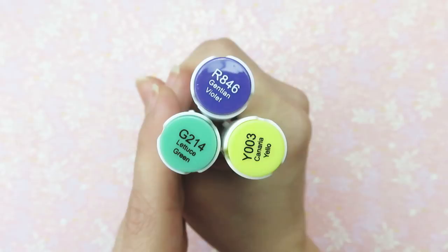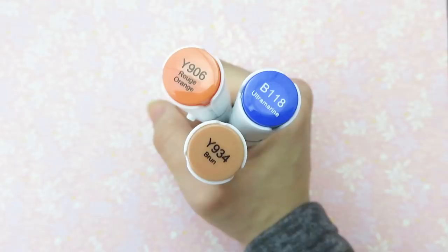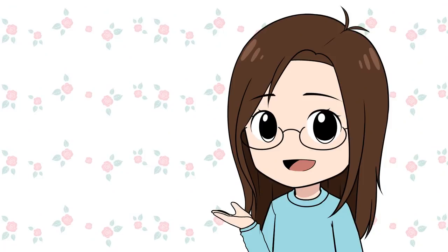The second group I got is lettuce green, gentian violet, and canary yellow. The third set is napoleon blue, baby blue, and yellow green. And because all the other colors were picked, the only colors left for the fourth group is rouge orange, brune, and ultramarine. Now that the colors have been decided, let's see whose picture I'm coloring first.